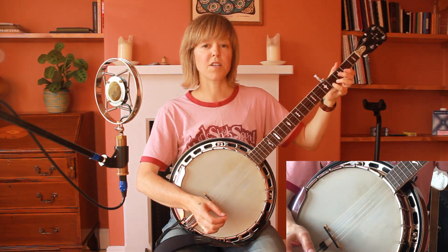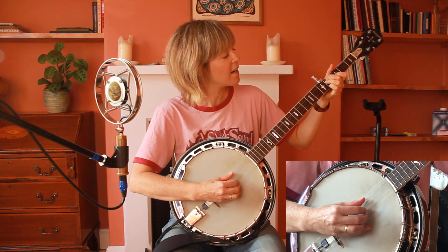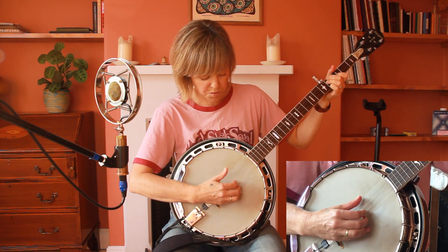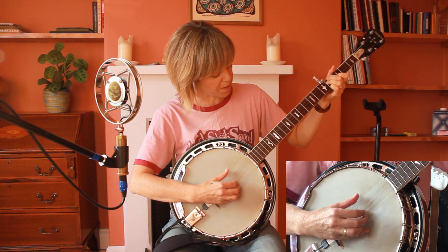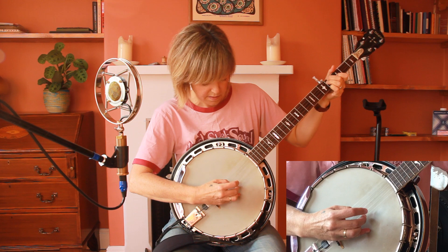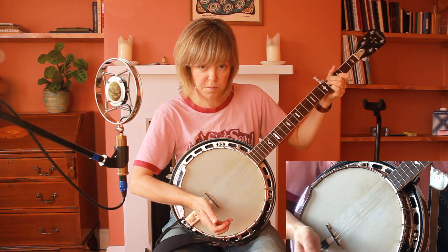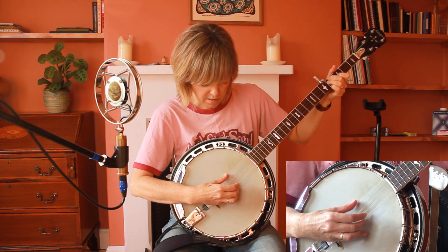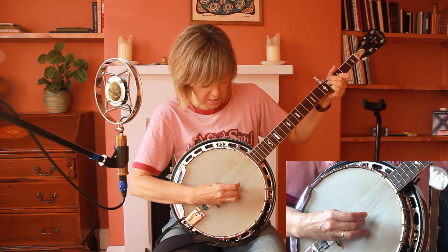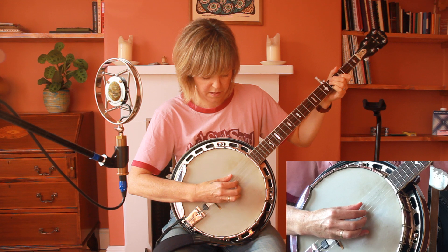Moving on to the chorus: we've got B minor again, which you know now. I'm going to change my finger pattern slightly and bring in the open G string here on the fifth string.